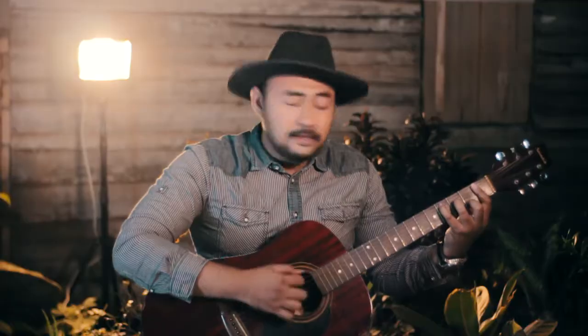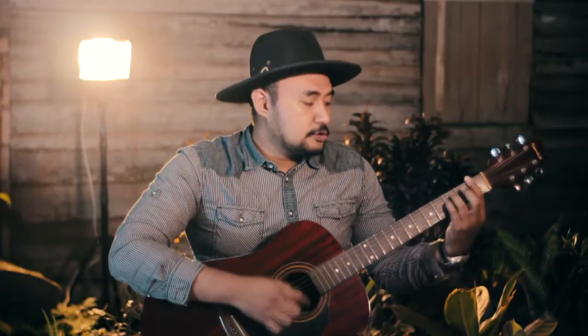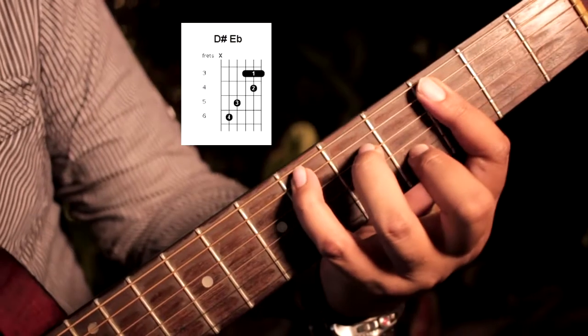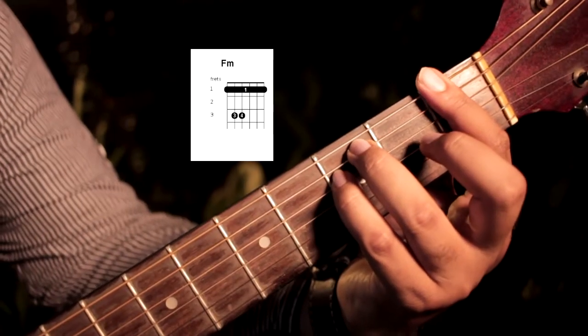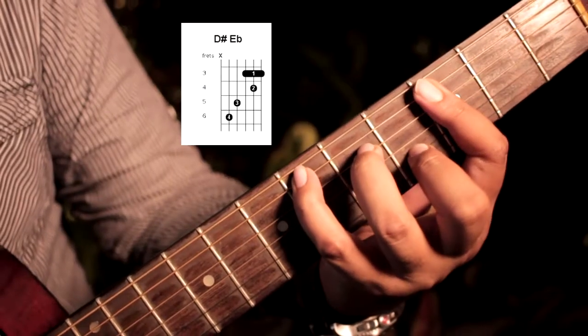And the bridge part is G-sharp, F-minor, G-sharp, F-minor, G-sharp, E-flat — and it goes on and on. You can continue with that chord pattern.